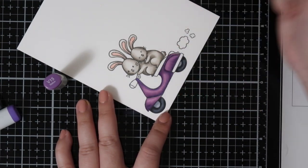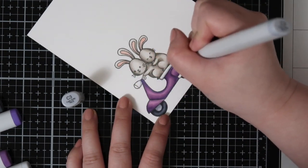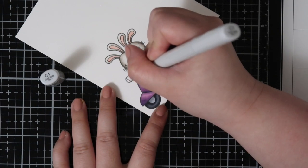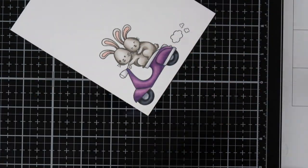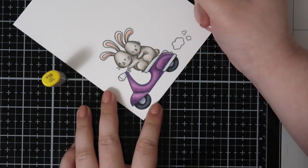For some parts of the scooter I wanted it to look white, and anytime I want it to look white but keep a dimensional look I will use cool grays. I went in with the C3 and then blended it out to a C00, and that is it for the coloring.